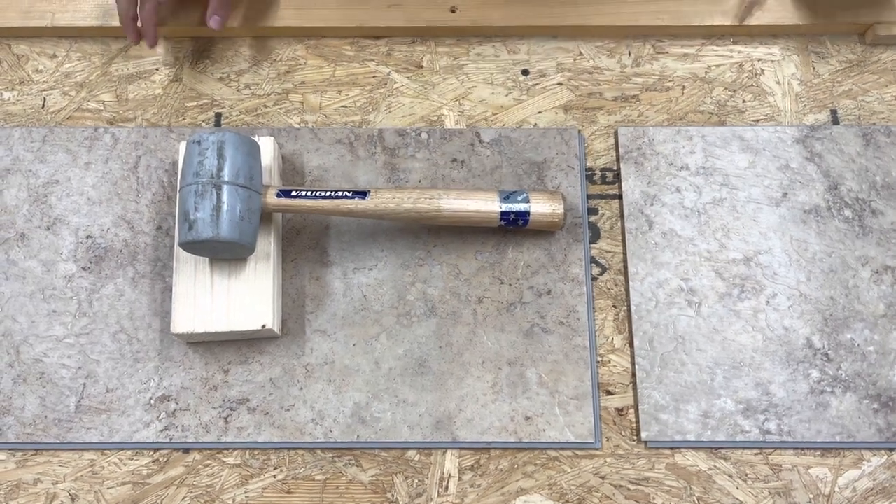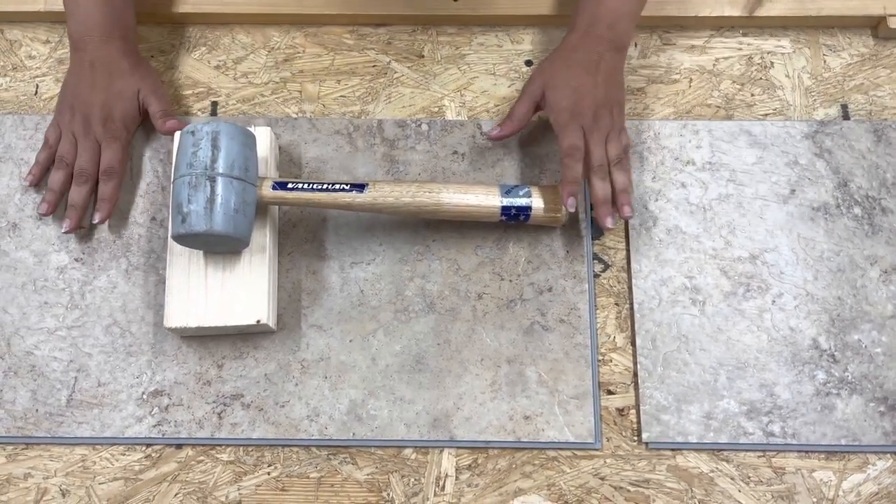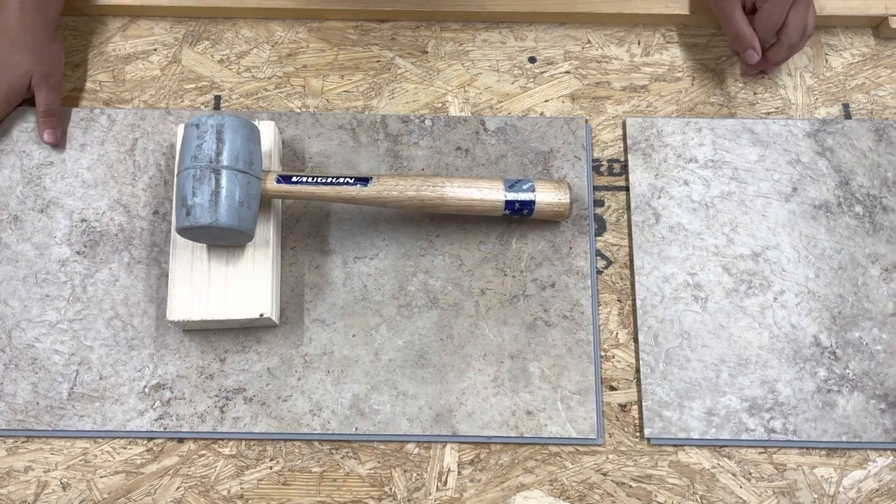Hello everyone, this is Zoe at We Ship Floors, gonna do a quick demonstration of our SuperCore tile.